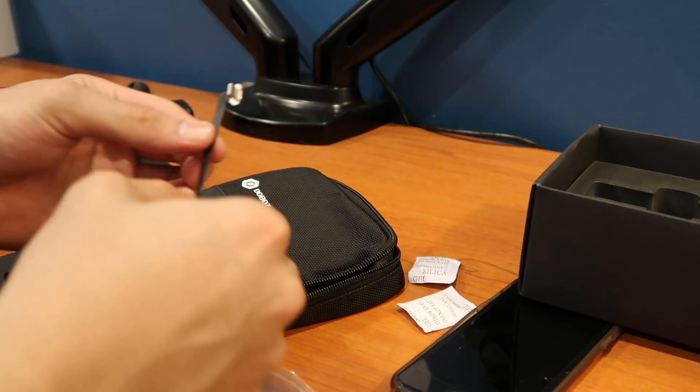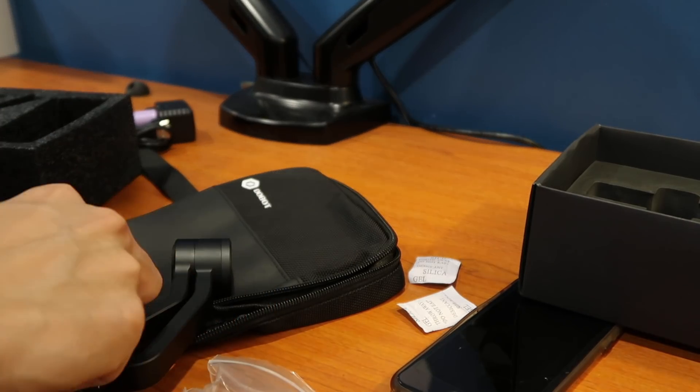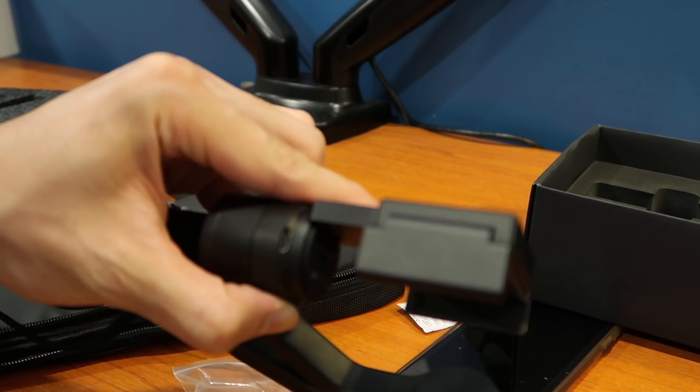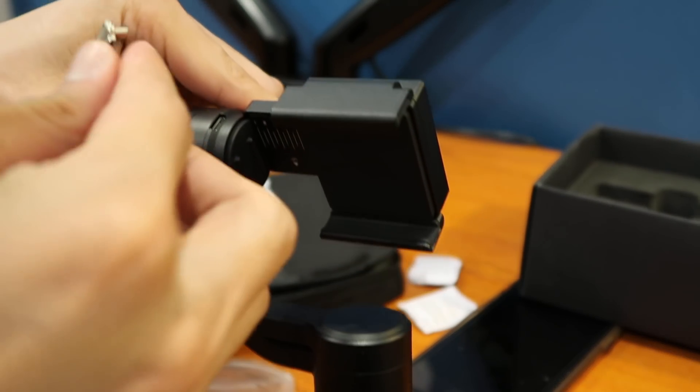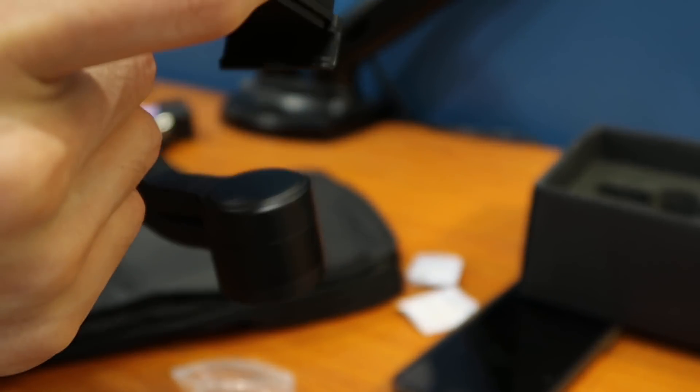This is the included cable, and this cable has gone through a lot of controversies. There are a lot of comments online saying the cables have broken apart or torn. It's really thin and it feels like it can break off anytime — it's not really made of good quality material.